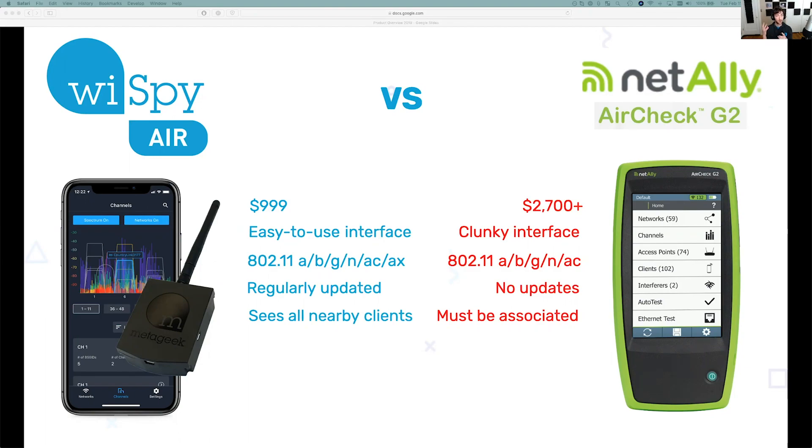It's an external piece of hardware, so you don't have to be associated to it. Your device has its own chipset that it's associated to, and because Apple and Google have API restrictions on the hardware, you have to have an external piece of hardware like this. It can actually tell you what your device is associated to. One thing the AirCheck G2 does have over the Y-Spy Air is RJ45 ports for Ethernet checking. We focus on the wireless medium here at MetaGeek — only Wi-Fi — so if you need cable checking, then maybe the AirCheck would be the tool for you.